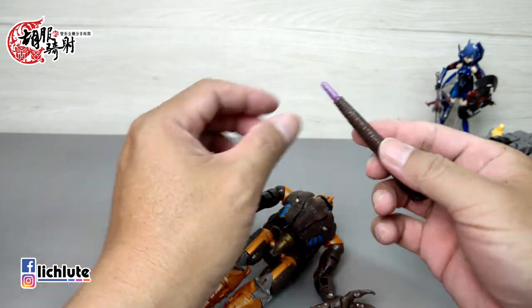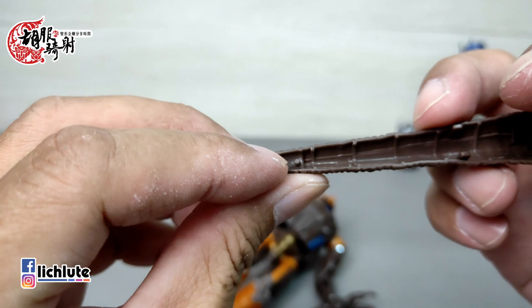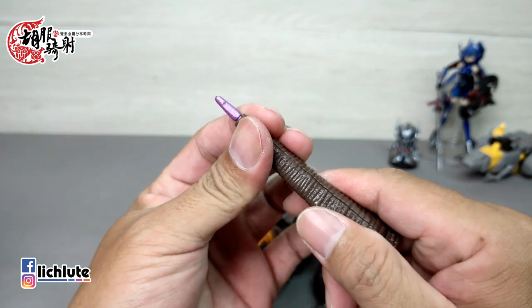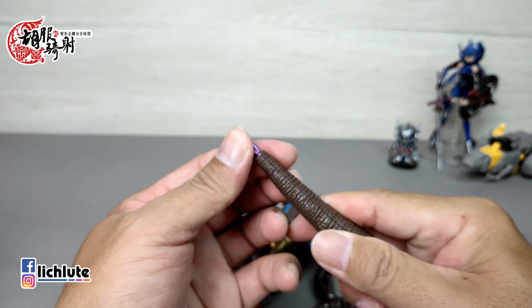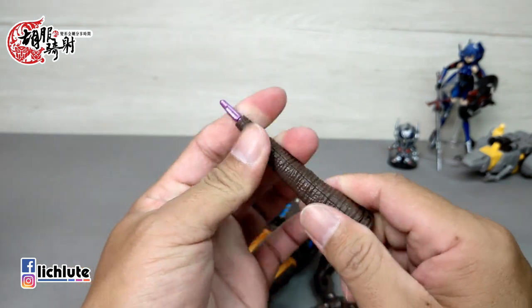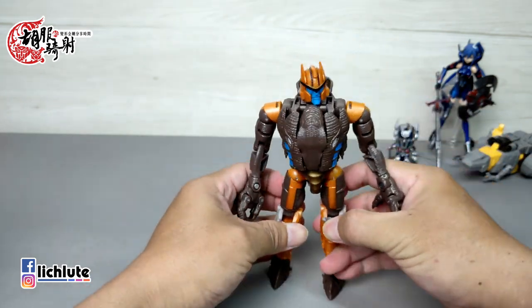暂时把武器取下来，平常我们可以直接将它变成尾巴的话就收起来。要跟各位说一下，因为它这个地方有一个小小的凸，这个凸会扣进这个洞里头。所以平常尾巴一旦扣起来之后，你要从这掰开其实是有一点紧的，并不是那么容易去掰开，你可能要稍微去推一下，让这个尾巴有点变形，比较好抠出来。